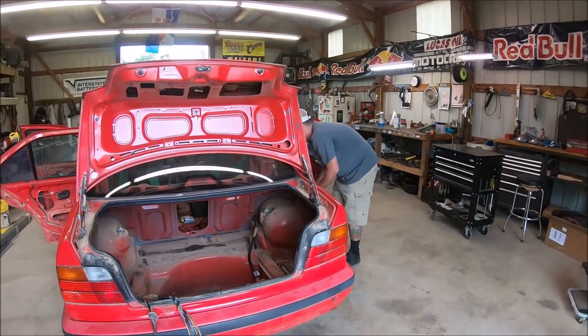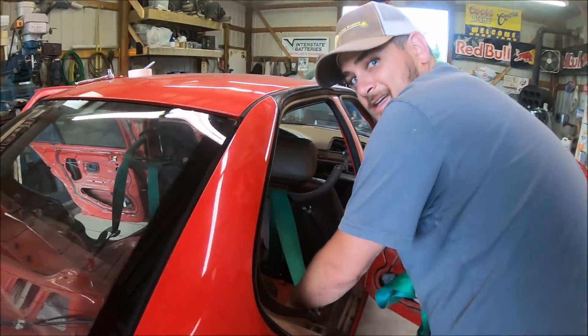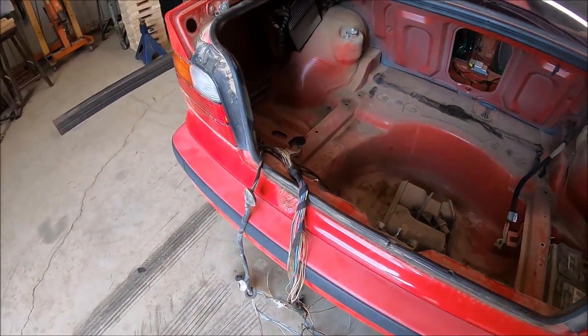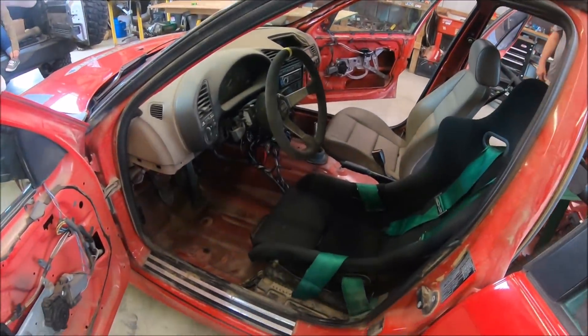Here we are at Ripple's Custom Works. This is Mr. Ripple himself, helping us get the harnesses and everything out of his car. John and Jamie are here helping out — we've got a lot of work to do.